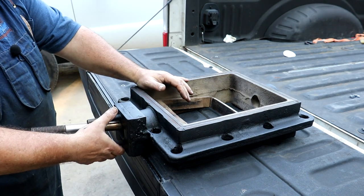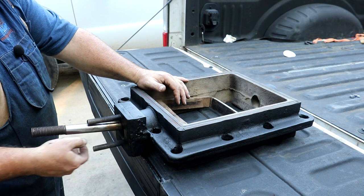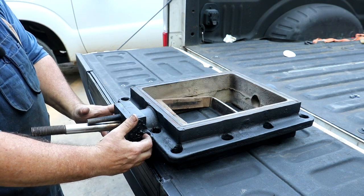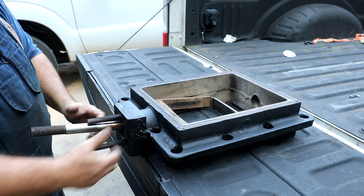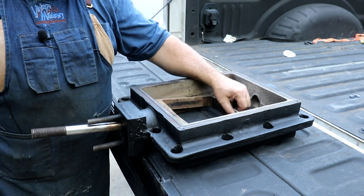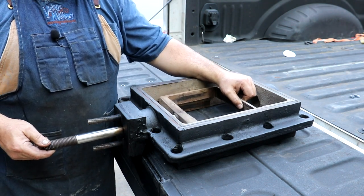Basically what's happening is when you tighten this gland — the piece that presses inside — it puts a lot of pressure on this, and over time it just pulled loose from where it had broken before. So we've got it brazed back up, and hopefully that will last until we can get a new part made.